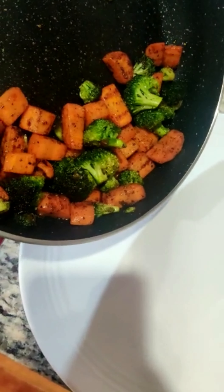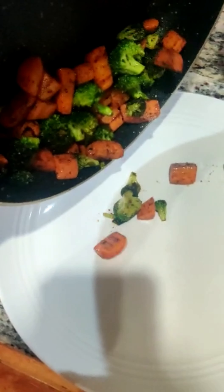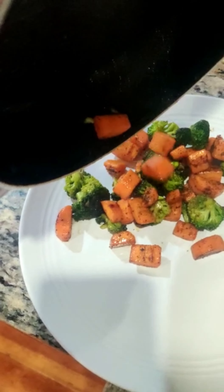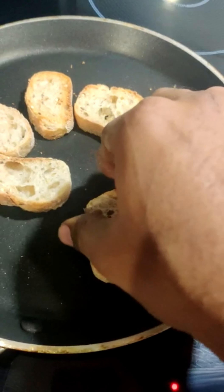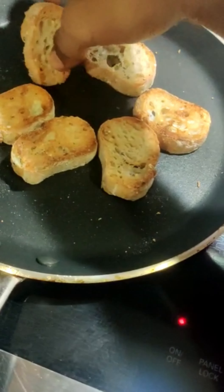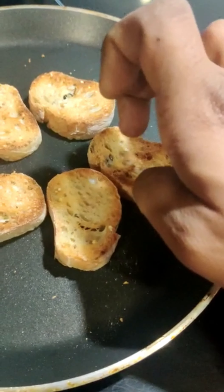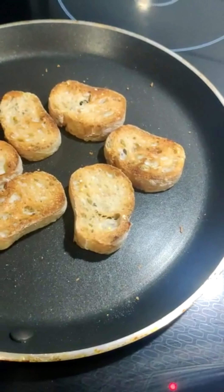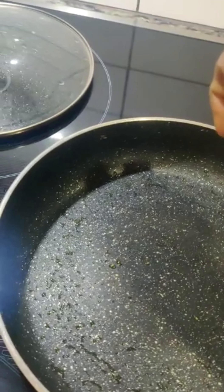Now after roasting the vegetables, transfer them to the plate. In the meanwhile, again flip the bread pieces. These breads are roasted on a medium flame so that they get a nice crackling sound when you eat them — you can hear it as well. Now to the same pan, add the two eggs.